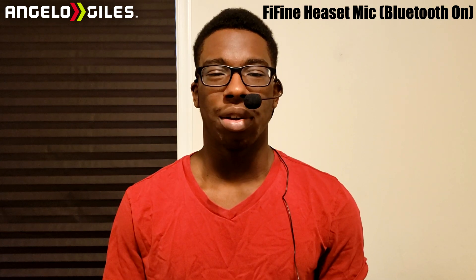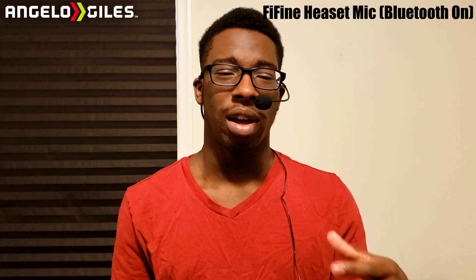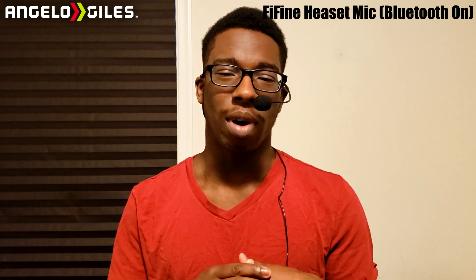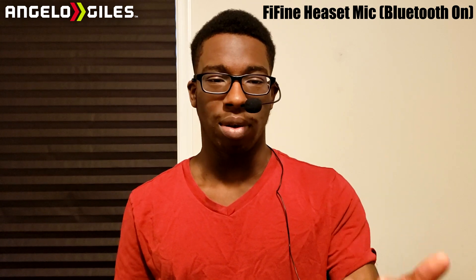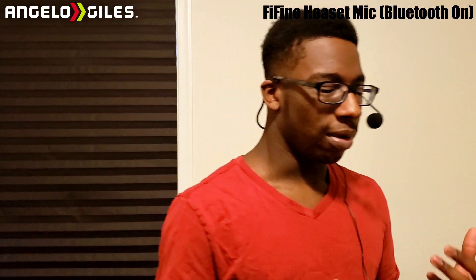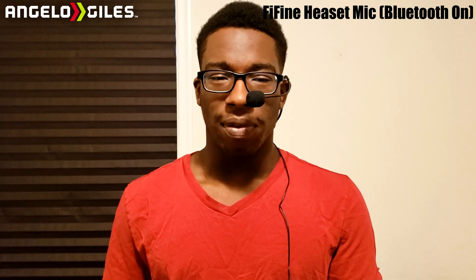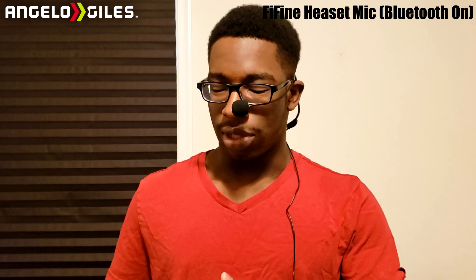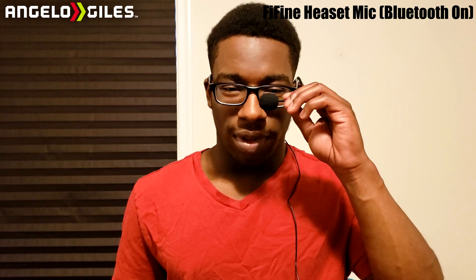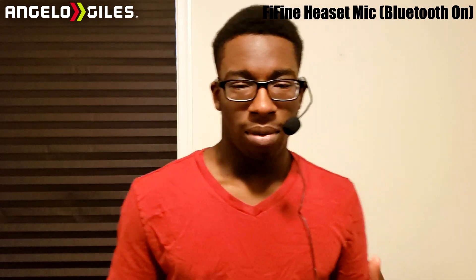You're currently hearing audio from the FiFine headset microphone. This is a really regular tone — I'm talking as normal as possible. My voice is a little deeper; let me know what you guys think in the comments below. I'm going to listen to it in post and see the difference. This one probably sounds a little better just because it's closer to my face. I'll move around a bit — move away from the camera. The headset cable is four feet, but the extension cord adds another four to five feet of range, which is a plus.